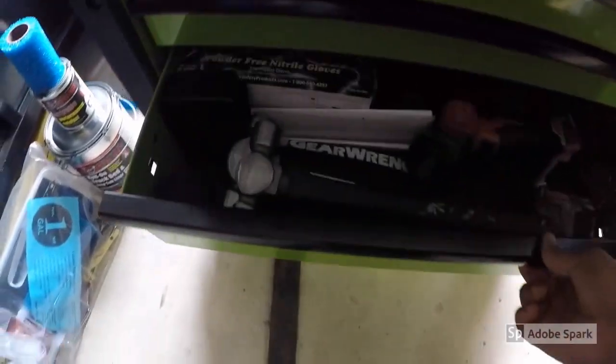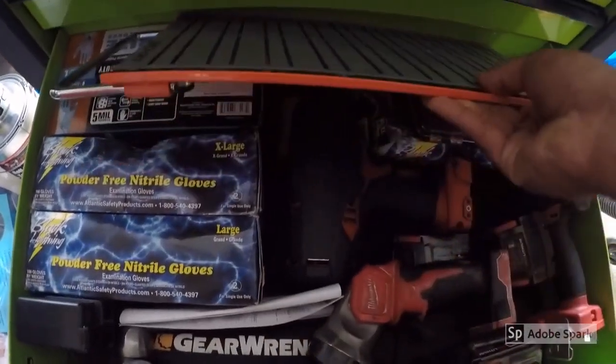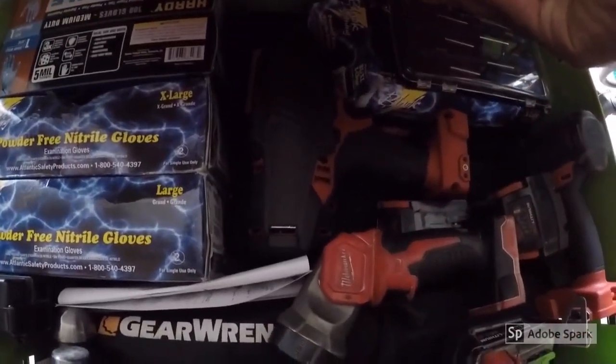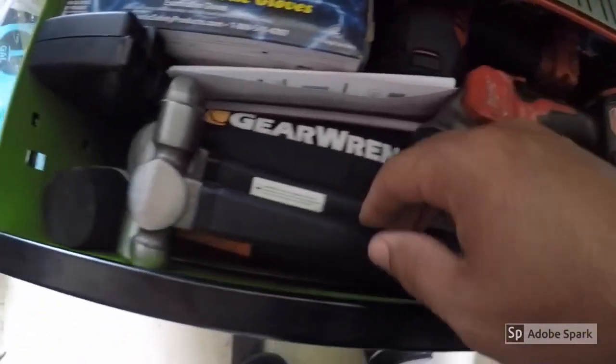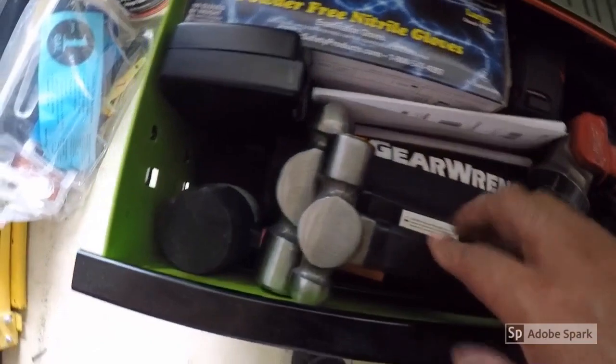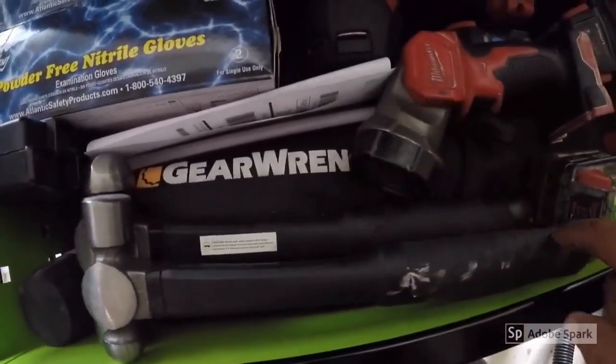And the last drawer: a box of gloves, a Snap-on magnet, Milwaukee half-inch high-torque impact, and the three-eighths impact over there. Team batteries, an LED light, ball-peen hammers, Harbor Freight rubber mallet. And down here is the GearWrench wrench set that goes all the way up to 32.